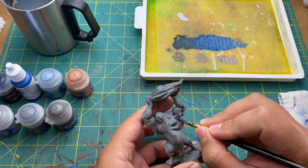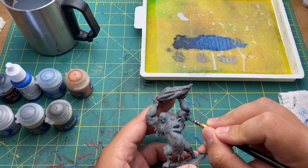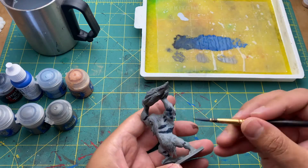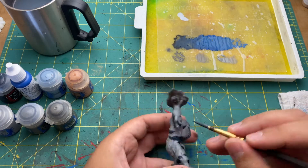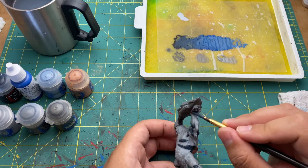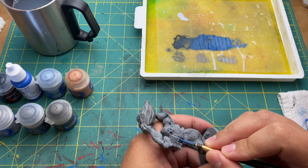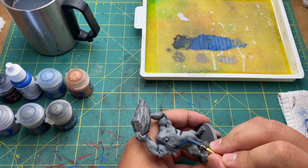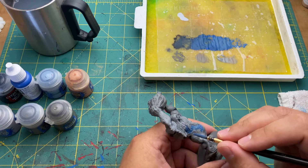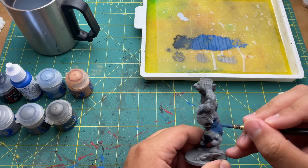Using royal blue I created a gradient on my wet palette with black fading all the way up to the true royal blue. I then took my darkest blue and painted it all over the black areas I just blocked in, expanding out a little bit and making sure my paint was translucent enough so the black would still be showing through. Then gradually working away from the black, I started using more and more of the mid-tone of the gradient until I got a result looking something like this.